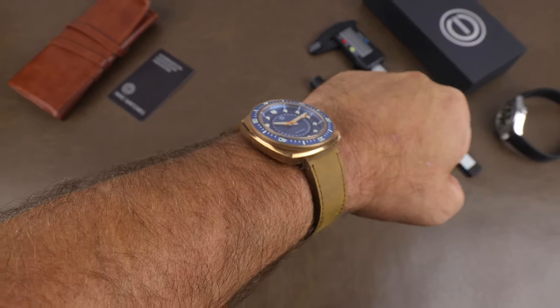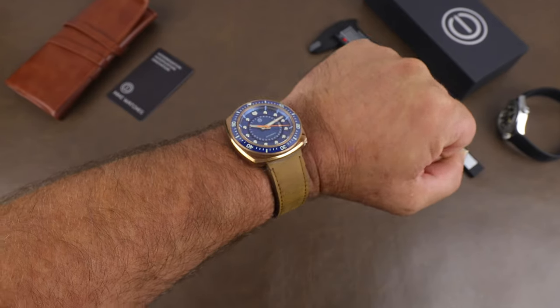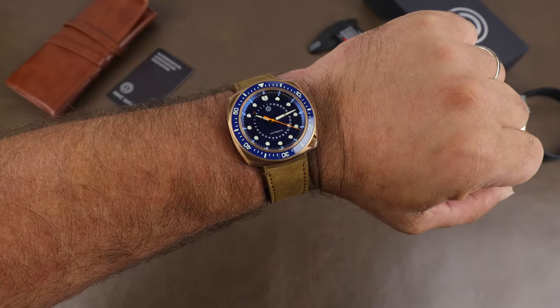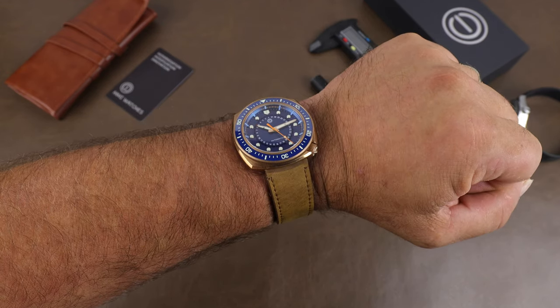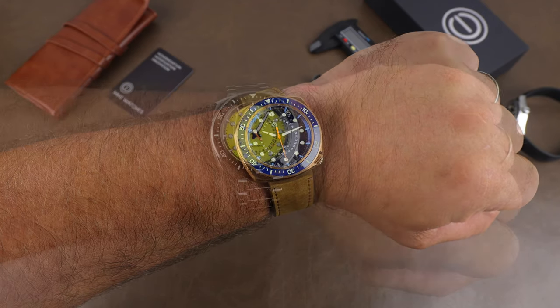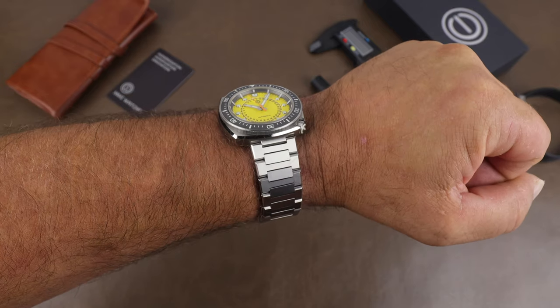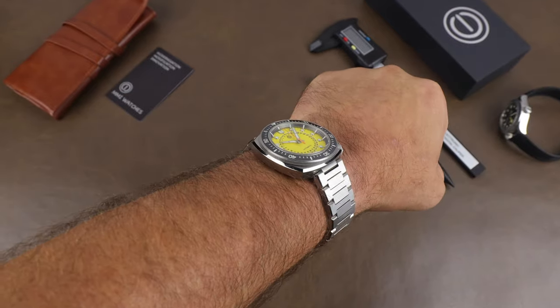Here is the bronze on my 7¼-inch wrist and this one is a beauty — tool-y but good looking at the same time. Starting super early bird pricing will be $384 USD for the bronze, with the full MSRP eventually being $549. For the steel, the super early bird pricing is $349 with a full MSRP of $499.